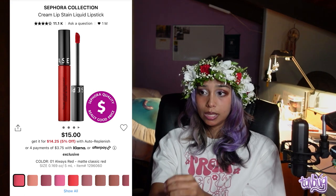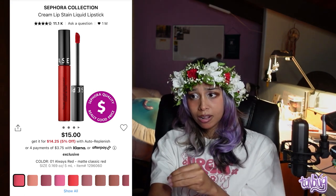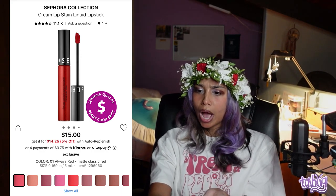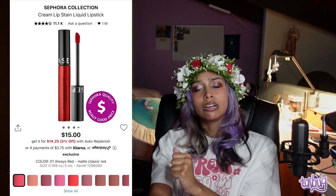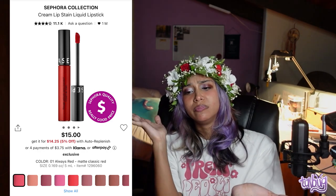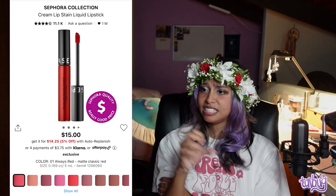For lipstick, I can't sing the praises of the Sephora Collection Cream Lip Stain Liquid Lipstick enough. I have it in black and it's super pigmented with no patchiness and it's long-lasting. They have an outrageous amount of shades. A lot of liquid lipsticks get really dry — this one is not that. It's moisturizing, smooth, and lasts forever. It really does stain. Sephora Collection is where you should go for lip products.